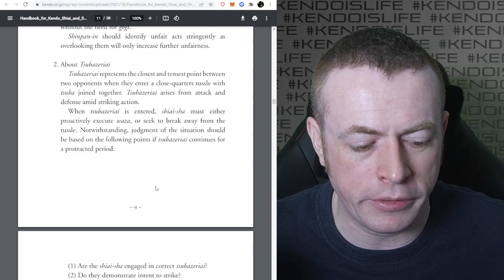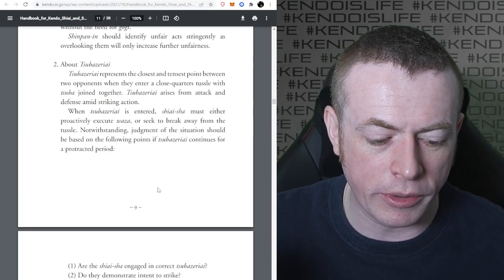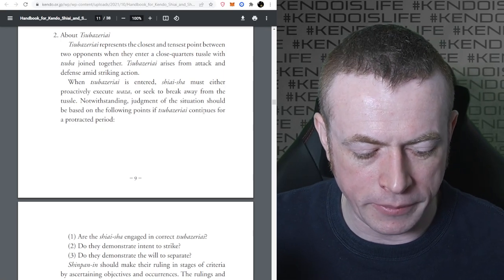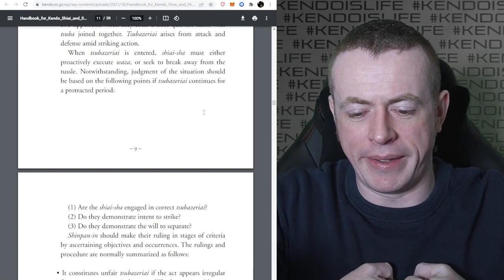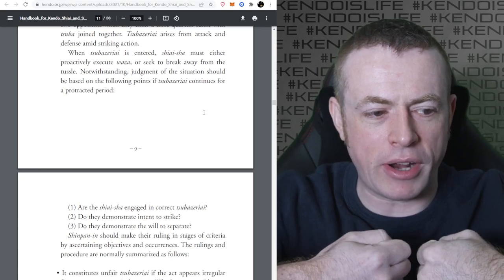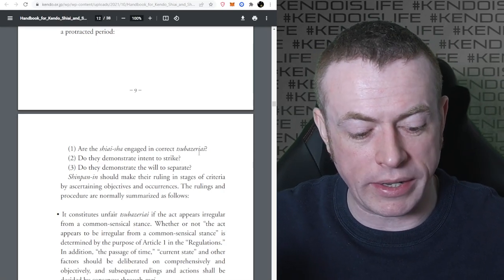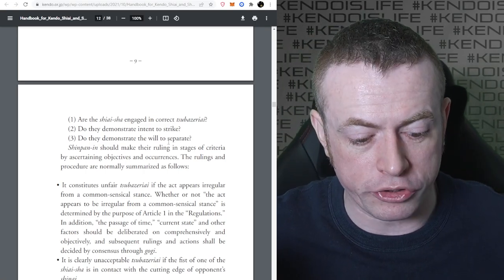Tsubazeriai represents the closest and tensest point between two opponents when they close and enter a close-quarter tussle with the Tsuba joined together. Tsubazeriai rises from attack and defense amid striking action. When Tsubazeriai is entered, Shiaisha must either proactively execute Waza or seek to break away from the tussle. You have to consider: are they actually doing Tsubazeriai, or are they just standing there? Are they engaged in correct Tsubazeriai? Are they looking to make a strike, or just waste time, or trying to separate?